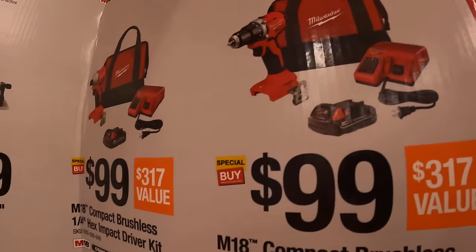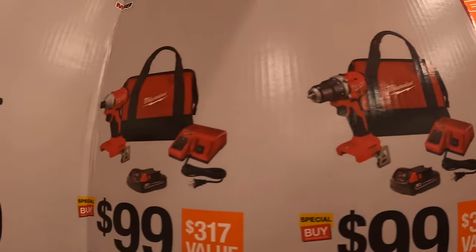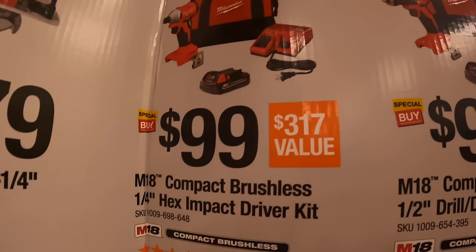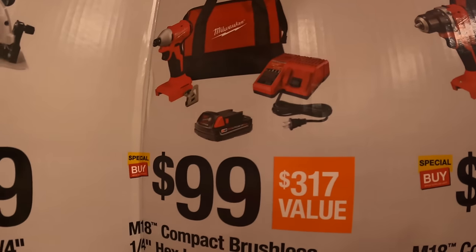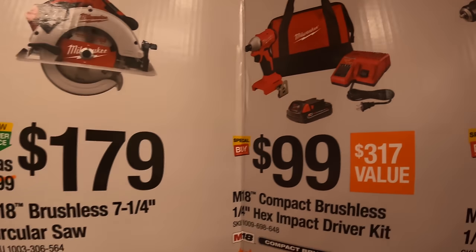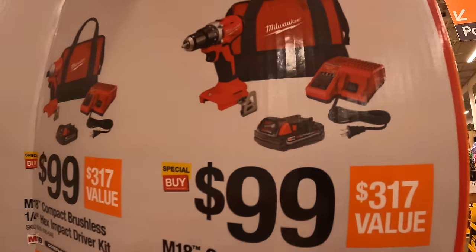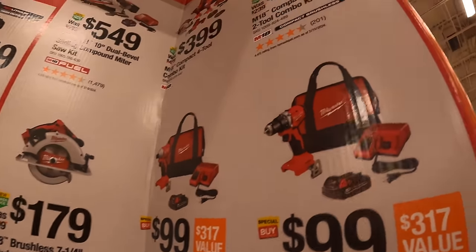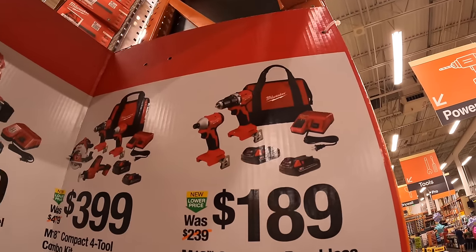The half-inch compact drill driver or impact driver as a kit — each for $99 — both come with a 2 amp hour battery and a charger, or $189 for both together with two batteries, a charger, and a bag.